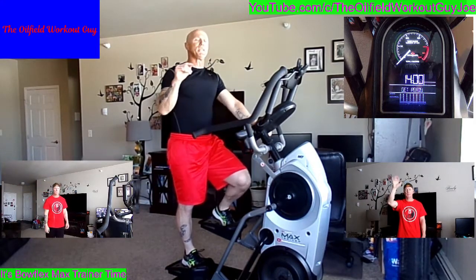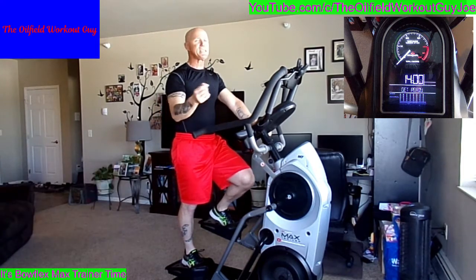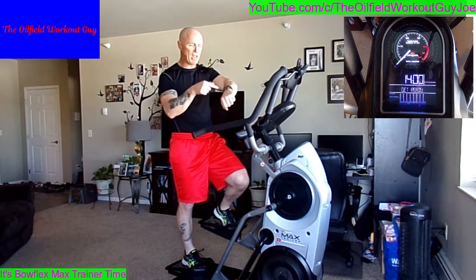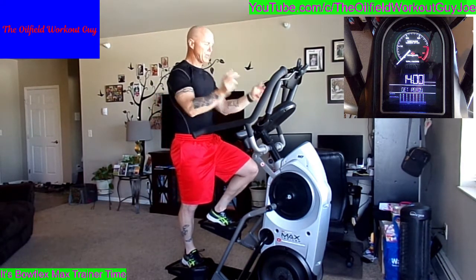I hope you enjoyed the nice easy day yesterday, because today we are back to the 14-minute interval training. That's eight interval sprints, consisting of 25 seconds on the sprint and 80 seconds on the recovery. If you have an alternative heart monitor — I use the iPhone Watch — make sure you have that activated now. I have the M7 Max Trainer, which means I have a heart monitor on my chest that goes through my console.